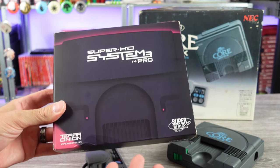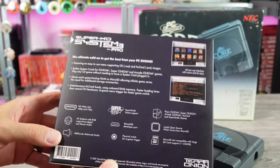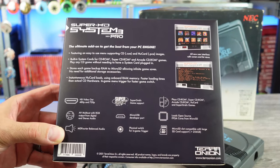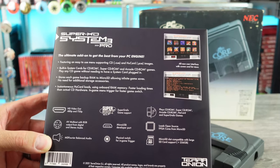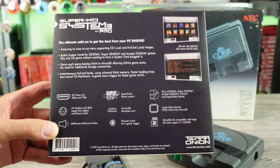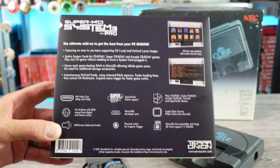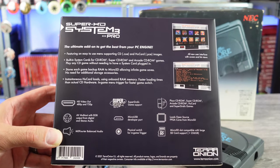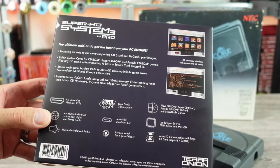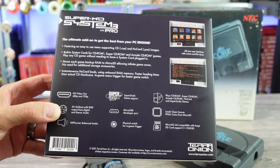Here it is. I've already got my micro SD card ready. Going to be testing it out, sharing some initial thoughts and impressions — a little review action here. The ultimate add-on to get the best from your PC engine. Easy to use menu, supporting CD and Hue card images. It also has cover art view, which I did download the database for. Built-in system cards for the CD-ROM, Super CD-ROM, and Arcade CD-ROM — play any CD game without needing a card. Stores each game's backup RAM to micro SD, allowing infinite game saves. Instantaneous Hue card loads using onboard RAM, and faster loading times than actual CD hardware.